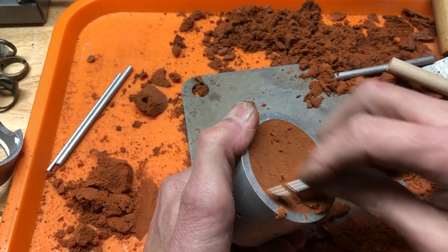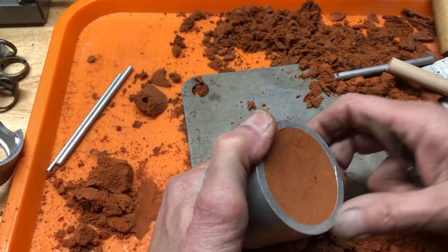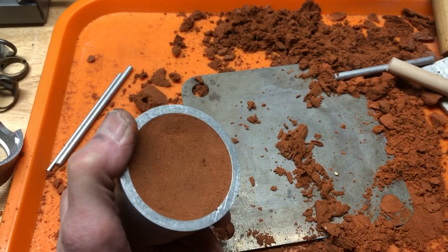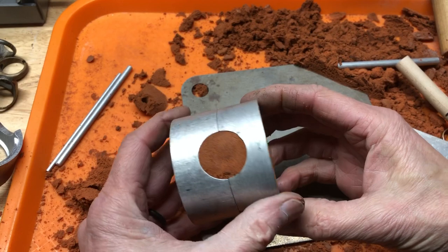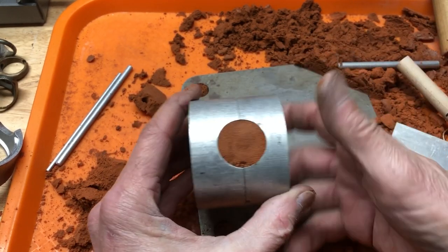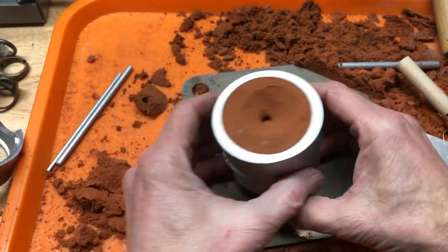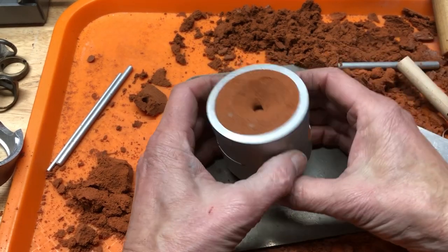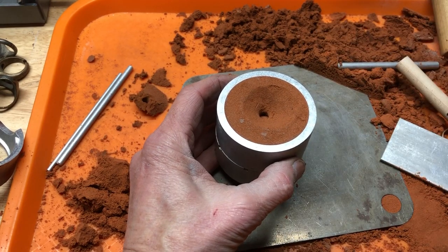At this point we're going to stop this video because it's getting really long. The next video will be actually casting this using the vacuum assist. We're going to take black electrician's tape and tape this seam here so that when this sits on the vacuum, we're not pulling anything from the sides — it's just going to pull straight down. We'll end it here, thank you.